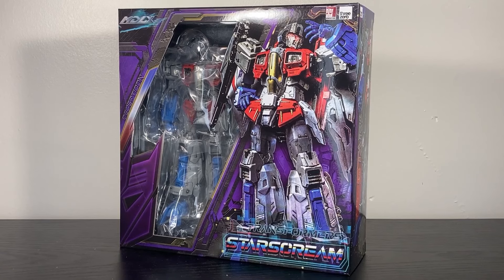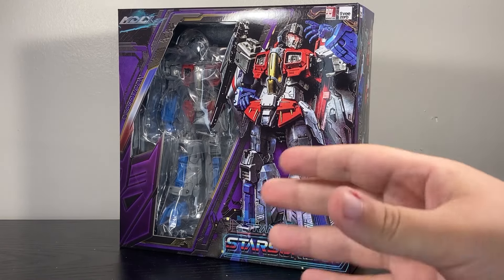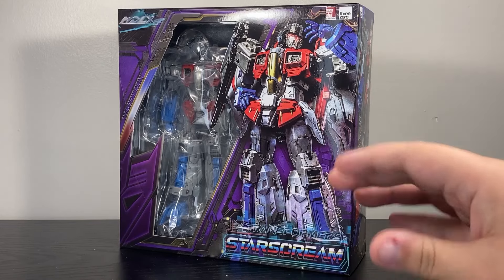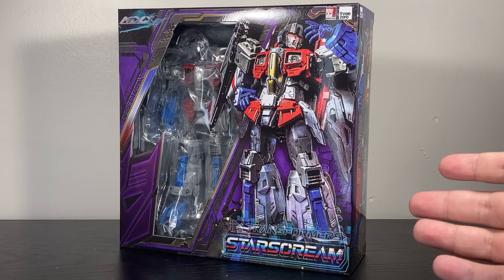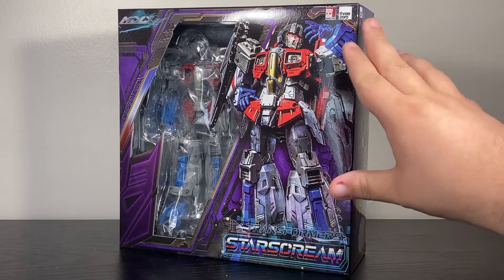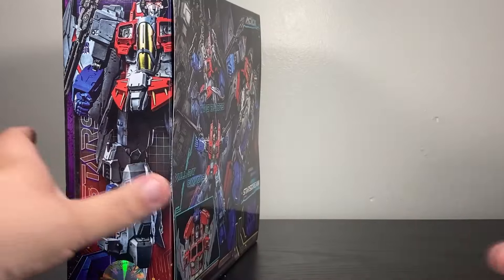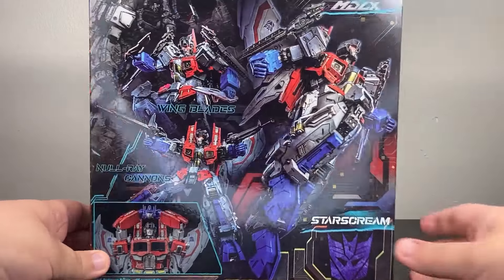From 3-Zero and their MDLX Transformers line, this is their Starscream. These figures are adult collectibles. They typically run somewhere in the $70 to $120 range, and they are Marvel Legends-esque scale non-transforming Transformers. So Starscream here does not turn into a jet, but you can see just how beautiful this figure looks. Looking around the rest of the box, we can see the figure photography and just how many accessories and poses you can get with this guy.